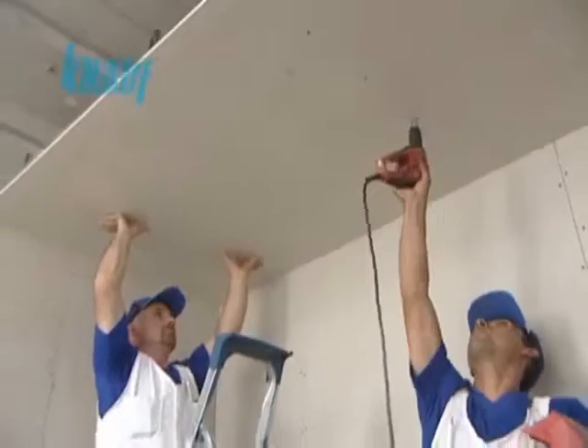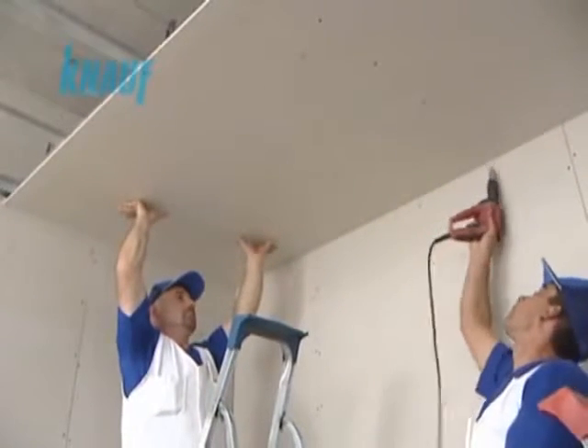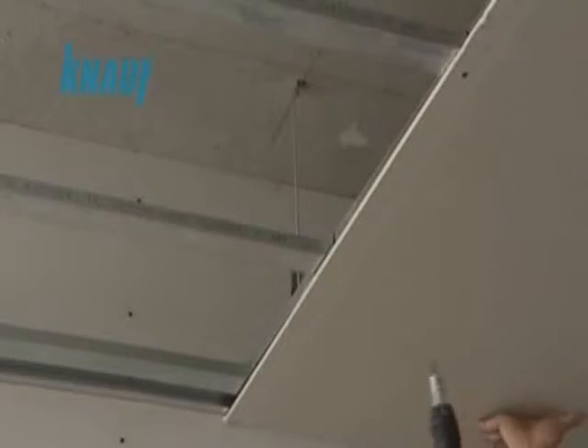The KNARF gypsum boards should be fixed to the CD channels by using KNARF drywall screws with a maximum of 20 cm screw spacing.